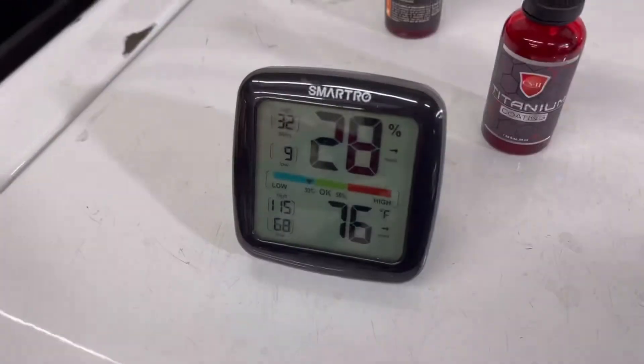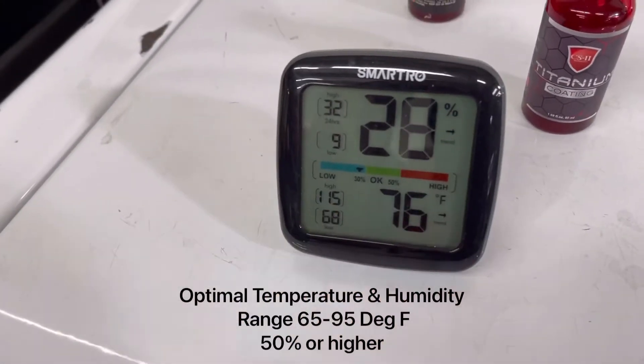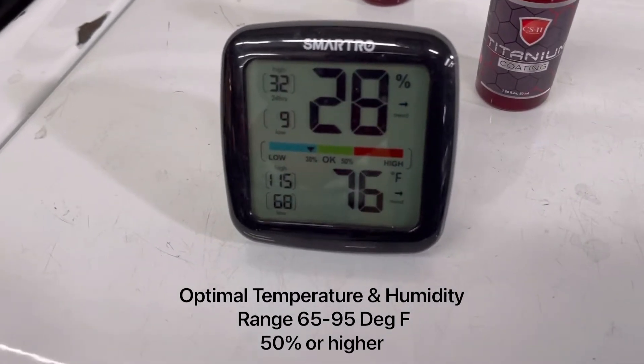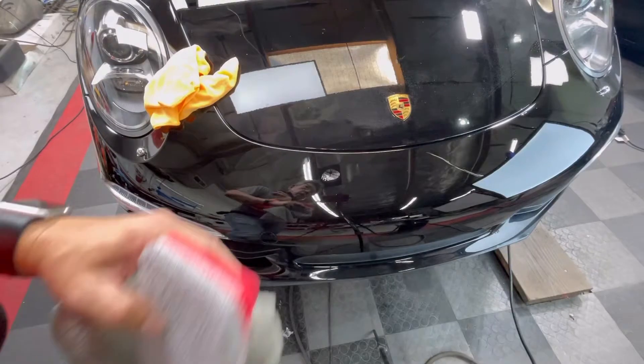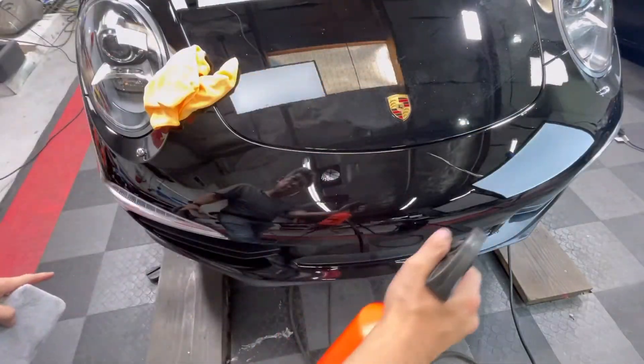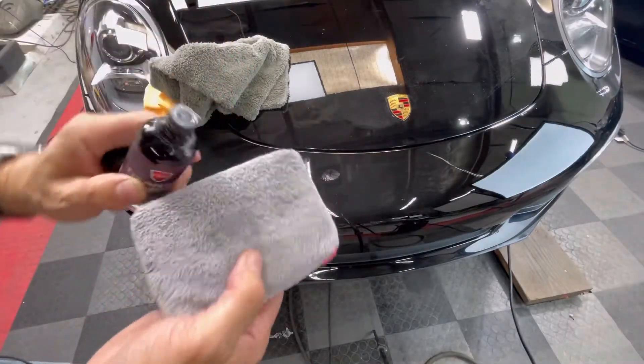Before applying the coating, make sure to check the temperature and humidity with a hygrometer. Optimal temperature ranges from 65 to 95 degrees Fahrenheit. Optimal humidity is 50% or greater. When humidity is low, utilize a spray bottle of distilled water to add moisture to the application to slow down solvent evaporation.